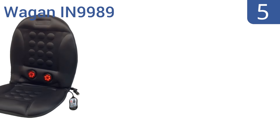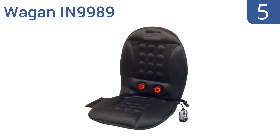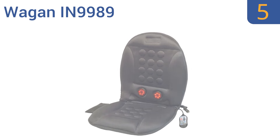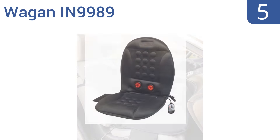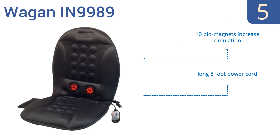At number 5, the Wagen IN9989 is great for quick massages right there in your chair, and the warming function makes it useful on winter road trips. The fact that it comes with both an AC and DC power adapter helps both of those scenarios too. It comes with a long 8-foot power cord, 2 infrared heat elements, and 10 biomagnets that increase circulation.